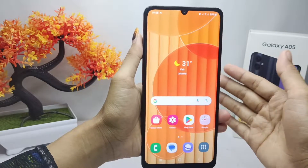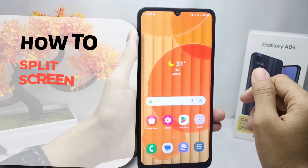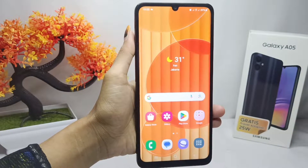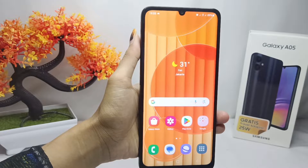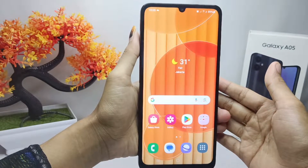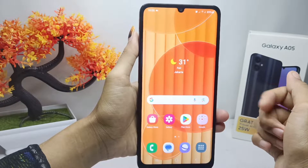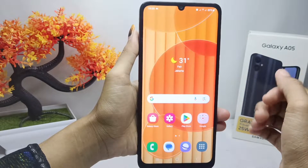Hello everyone. I want to provide a tutorial on how to split screen on the Samsung Galaxy A05. For users of this new Samsung A05, you may still be confused on how to do split screen on this device, so follow these steps.